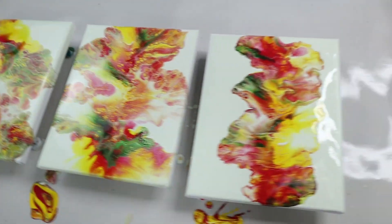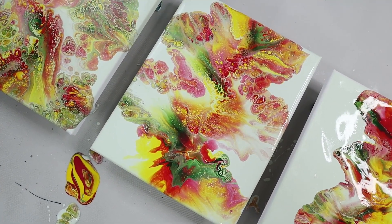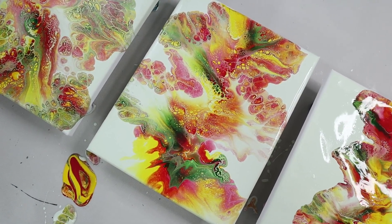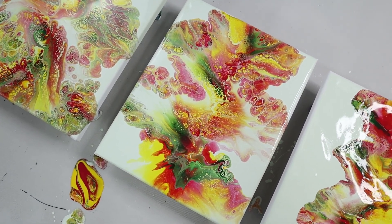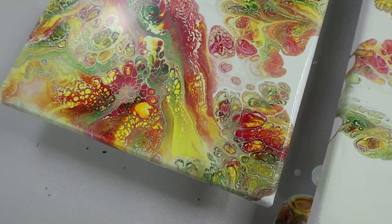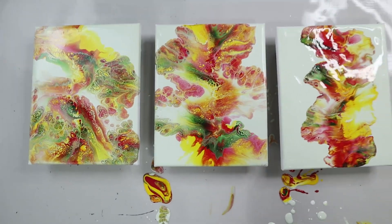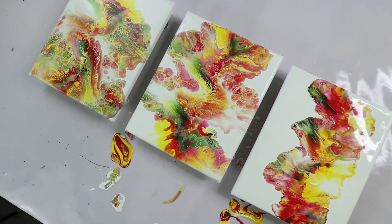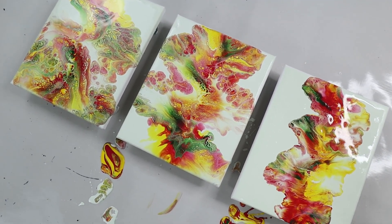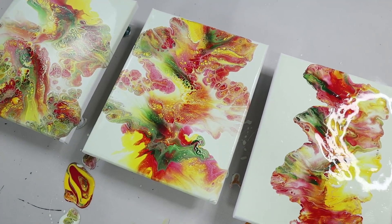Ultimately my preference is to use kind of a middle-of-the-road, not quite super thin consistency if I'm not going to be adding anything else. If I am going to add something to give it some strength — like Liquitex, GAC 800, or Artist Loft pouring medium — I do like to go a little bit more thin because then I can get more cellular effects happening. Either way, now you know and you can make a decision depending on what kind of colors you want, how much you want it to spread out, and what kind of cellular action you want to get a really beautiful Dutch pour.